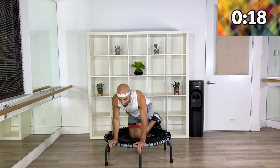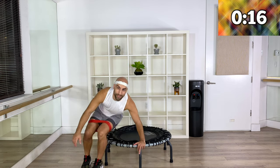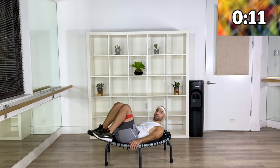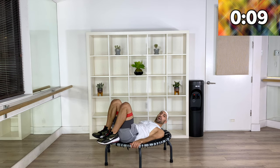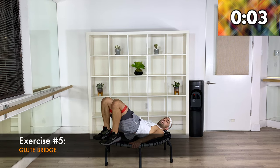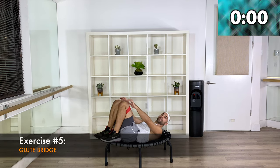Turn around — last round already. Climb forward all the way, sit at the edge of your trampoline, come on down, feet onto the frame, legs parallel, hands onto the frame. We go up, open, and close — are you ready? Here we go, last 40 seconds.